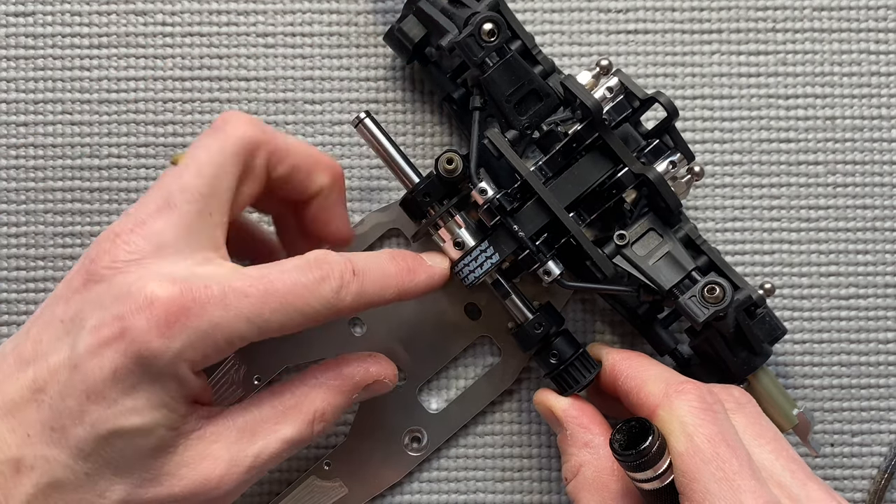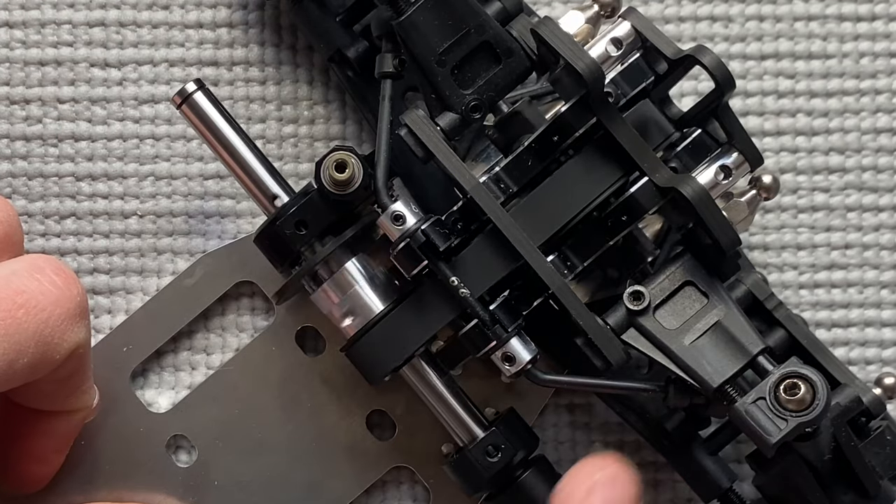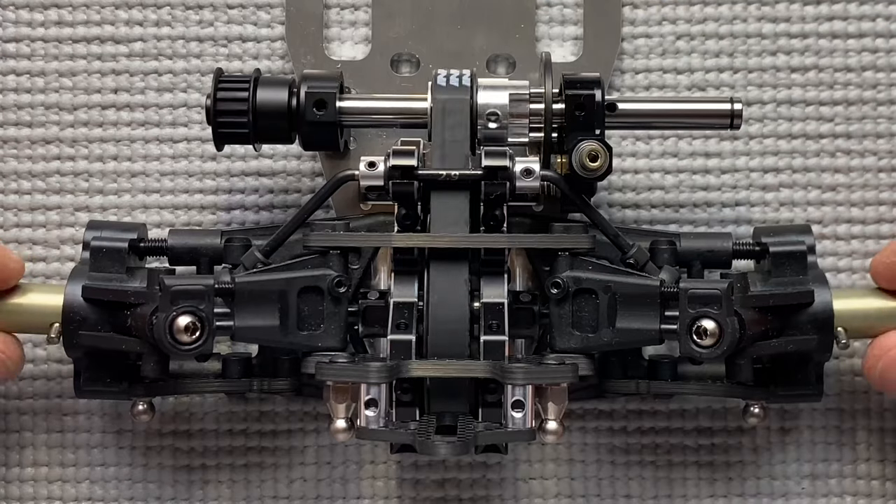Make sure the pulley is pushed all the way down to the e-clip. Make sure it's free and check the belt tension. That's done.